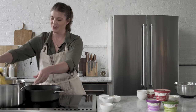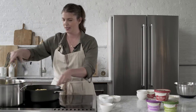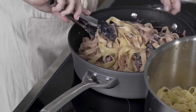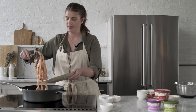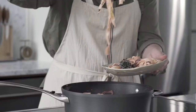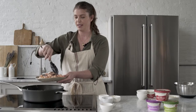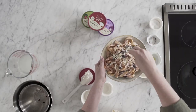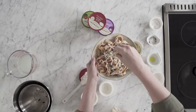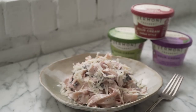Now we're just going to add our noodles right into the skillet with our sauce — creamy, velvety, smooth. It's so pretty and it smells so good. We're going to top it with some Parmigiano-Reggiano. And there you have it: a delicious creamy pasta with Vermont Creamery sour cream. It's going to be a showstopper.